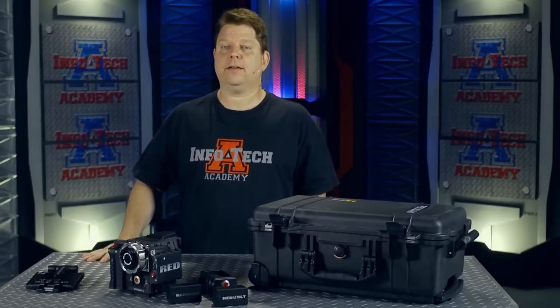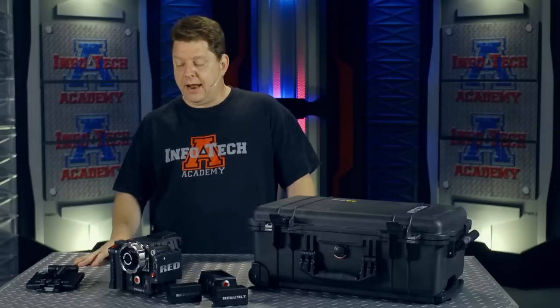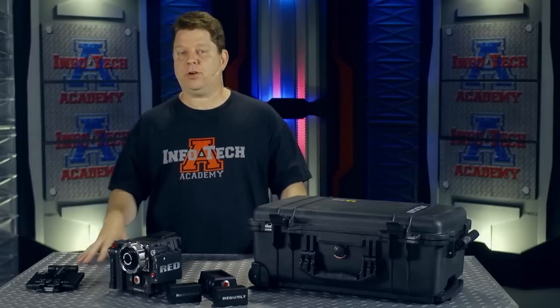Hey everybody, today I want to take a look at a way to pack your Epic and your Scarlett. It sounds funny, but this is one of the most important things you're going to be doing — how do you move your gear from point A to point B without destroying it? Everybody's got different ways to do this, and we're going to look at different ways throughout the course of the videos. But we're going to start with the most conservative, safest way to do it.